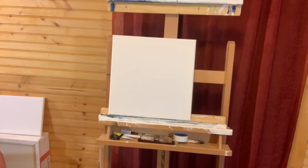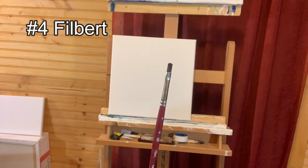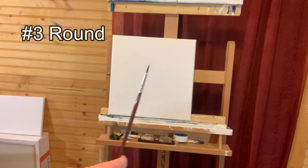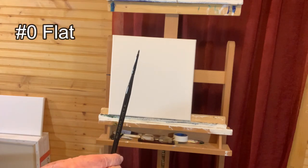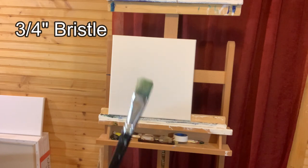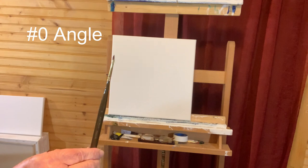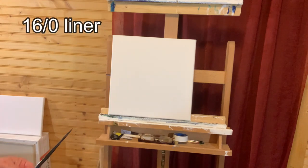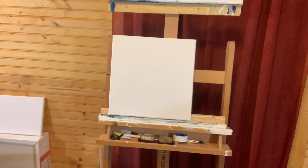Our brushes are a number four flat, a number four filbert, a number three round, a number zero flat, a three-quarter inch bristle brush, a quarter-inch bristle brush, a zero angle brush, and a 16 over 20 liner brush. Let's get painting.